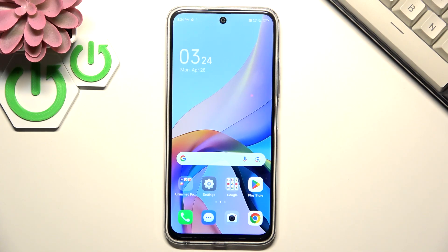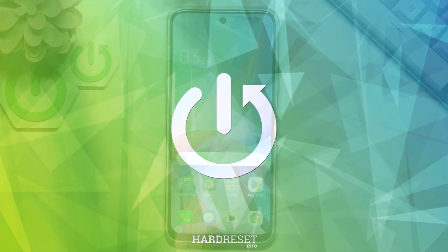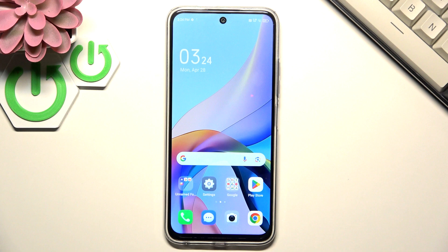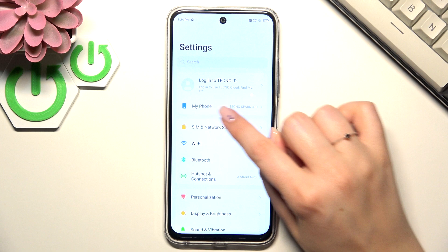Hi everyone, in front of me I've got a Technospark 30C, and let me share with you how to check for software updates on this device. First of all, make sure that you've got an internet connection, because it is required. You can use Wi-Fi or mobile data, and then let's enter the settings.